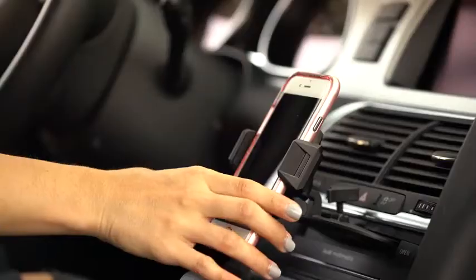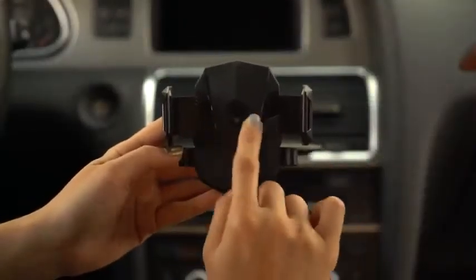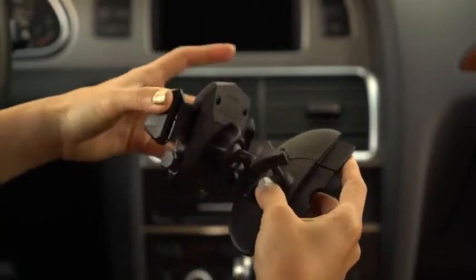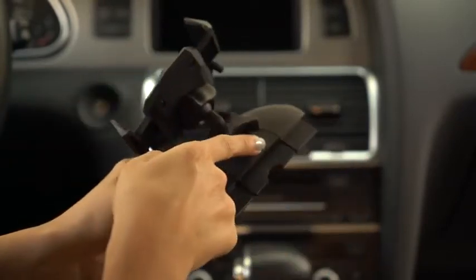Keep your phone secure on a Quell CD mount. It features the signature Quell mount look with one-tap technology and a 360 ball rotation that lets you enjoy your phone in portrait or landscape mode.